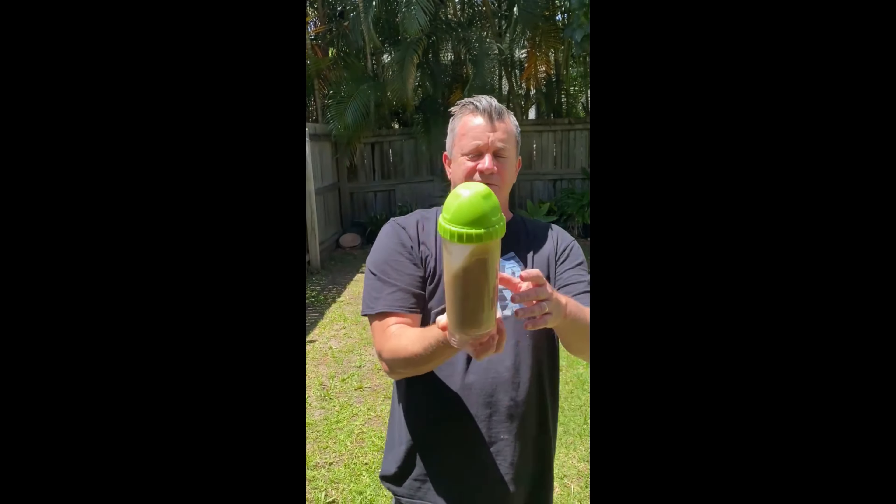Same seal, same gasket, no leaks. It's exactly the same Alleyball ball that came with it originally — that's now eight months later, being used four or five times a week. Super robust.